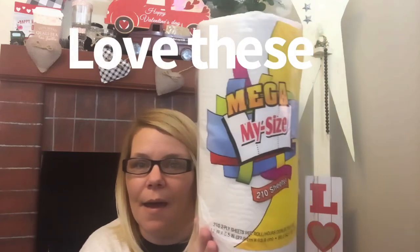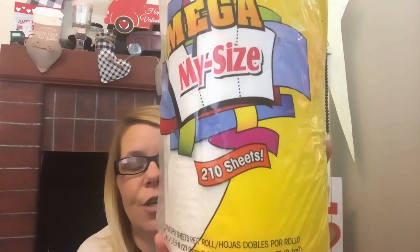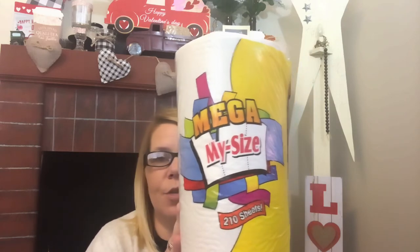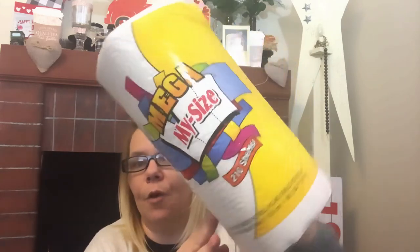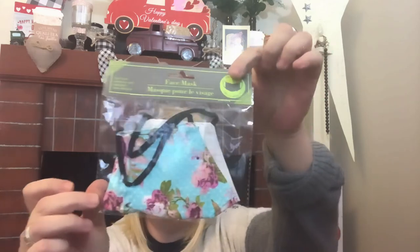Every time I see these — the mega my-size paper towels — you get 210 sheets and you select the size. I always grab these; they're not always around. I just got one and I'll probably regret it because I've been hunting these for about the past month or more. When you see those, those are the best deal. And another one of the cloth face masks — they are a little thin but I think perfect for summer and spring because I get super hot.